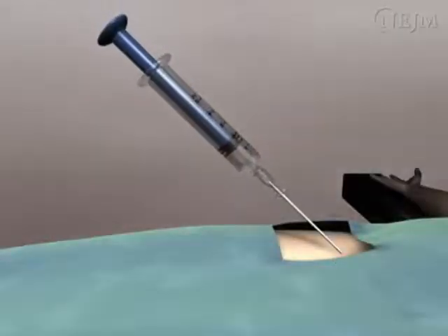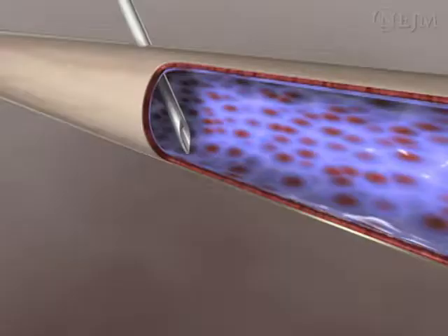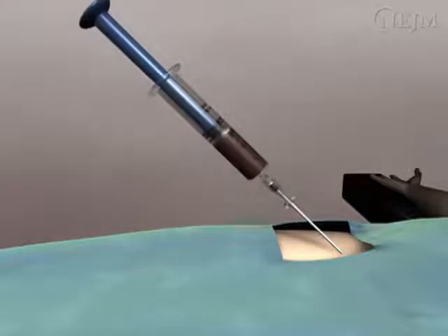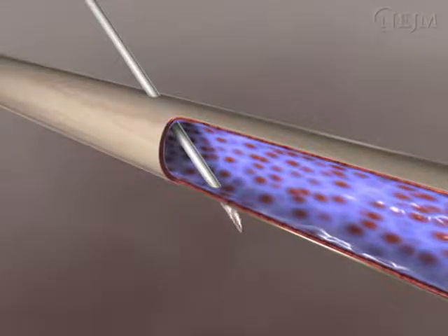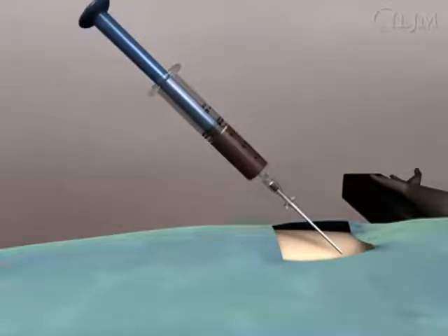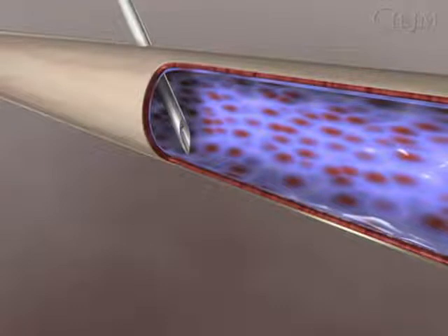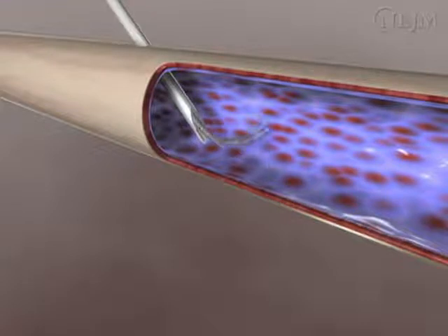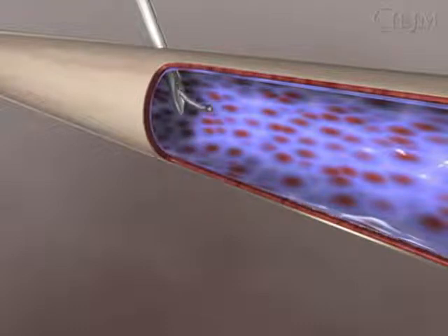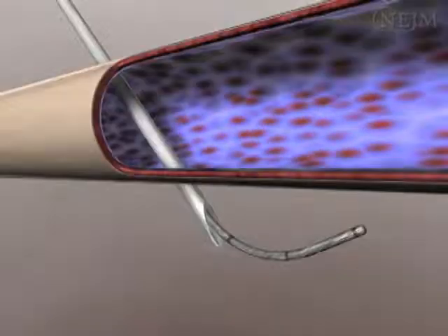If there is good flow on initial aspiration and the wire does not pass through the needle, remove the wire and reconfirm flow into the syringe. If you are unable to re-aspirate blood into the syringe, it's possible that the needle has been advanced through or pulled back out of the vein. Adjusting the depth of the needle until blood can be aspirated will allow proper positioning for re-advancement of the wire. If the wire will not pass despite good blood flow, flattening the angle of entry or twisting the wire in your fingers to change the direction of the distal end may allow passage of the wire. Never force the wire against resistance — it may be kinked or extra-luminal.